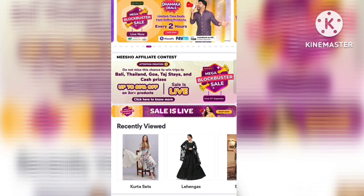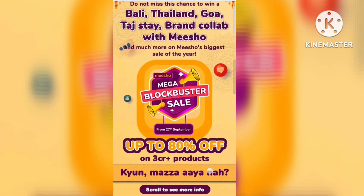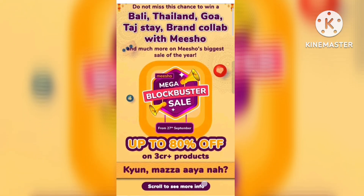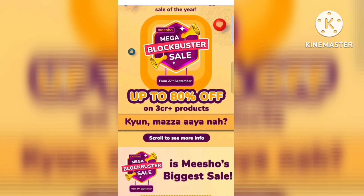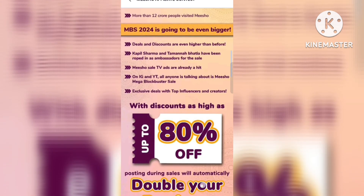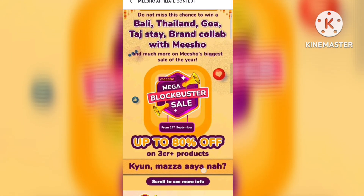There are many prizes for winning and there are 3 crore price products. There is a lot of discount in Meesho. If you have a Meesho gold coin, you will also get a discount, plus you will get some additional percent off. You will get sale prices and online payment discounts as well.